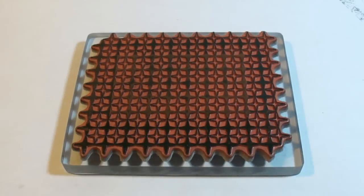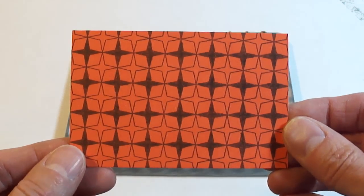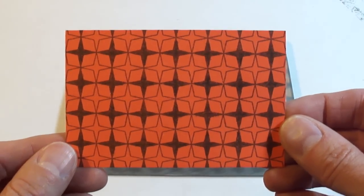Remove the block and peel off the cardstock. As you can see here, this gives you a nice horizontal and vertical alignment. Thank you for viewing!